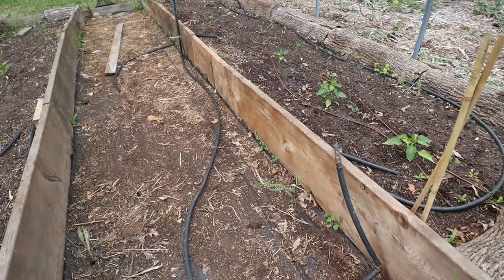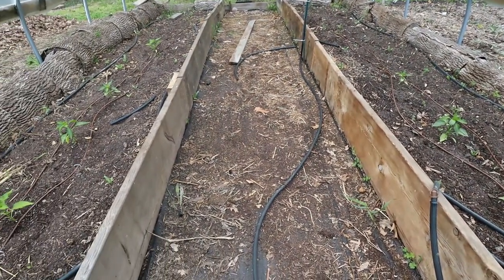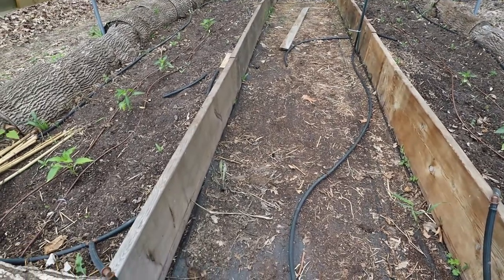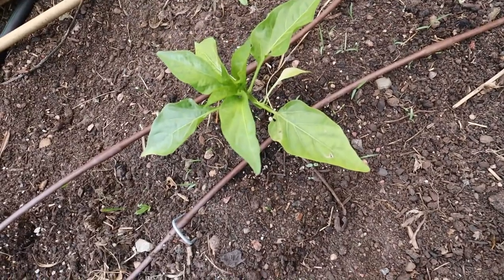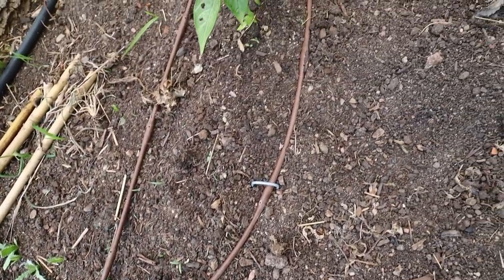I'm in the hoop house now. This is where all of our peppers are and we have a couple of eggplants at the end — all looking good. I had to figure out the drip tape irrigation but I got that sorted out. I'm going to get some more stuff planted in the extra space. I'm thinking some carrots, maybe some lettuce on the outer edge, because there's a lot of space with just one pepper plant per bed.